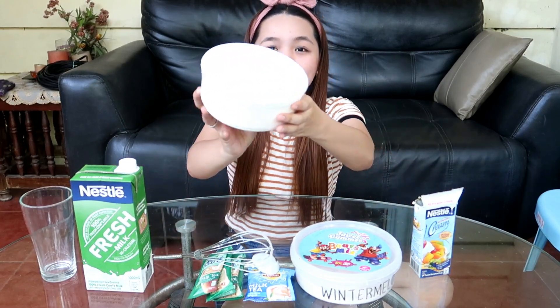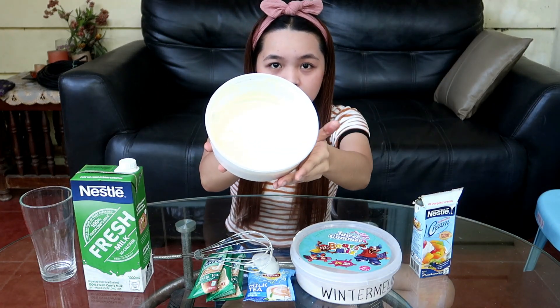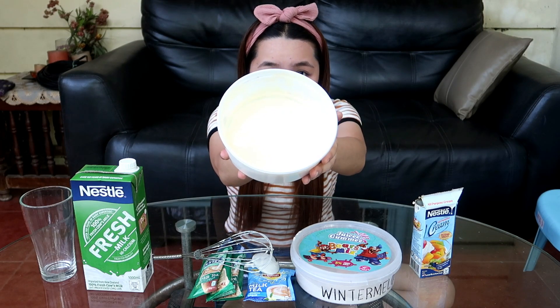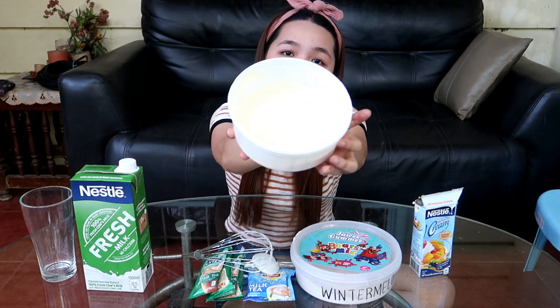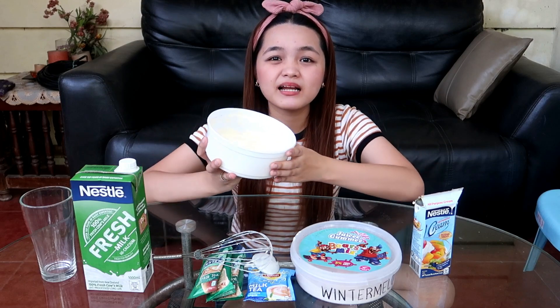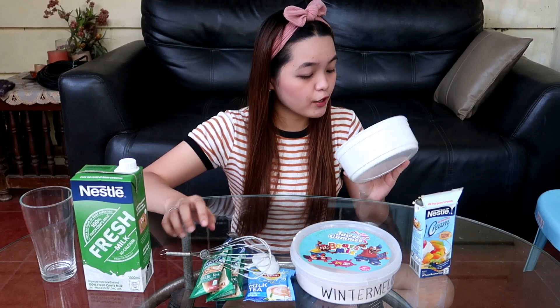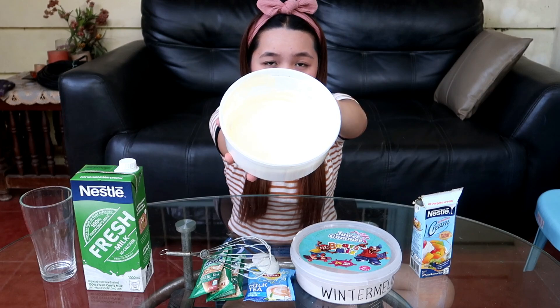Ayan guys, after mga 10 minutes siguro, ganito na yung itsura nung ating all-purpose cream. Ganyan na yung kanyang consistency — hindi ko alam kung kita sa camera kasi parang naano siya ng brightness. Pero ayan, medyo nag-thick na siya. Yan na lang po yung kaya ng aking powers kasi mahirap talaga pag manual — nakakapagod sa braso. Pero compare kanina, lumapot na siya.